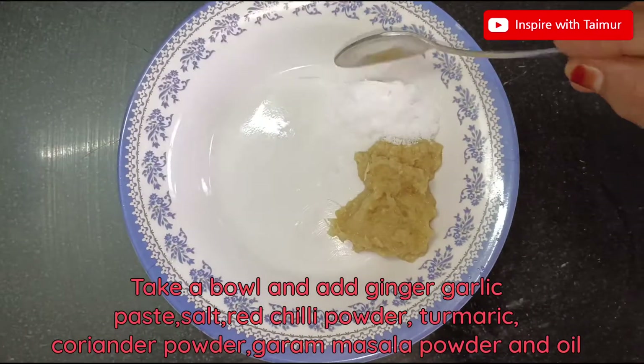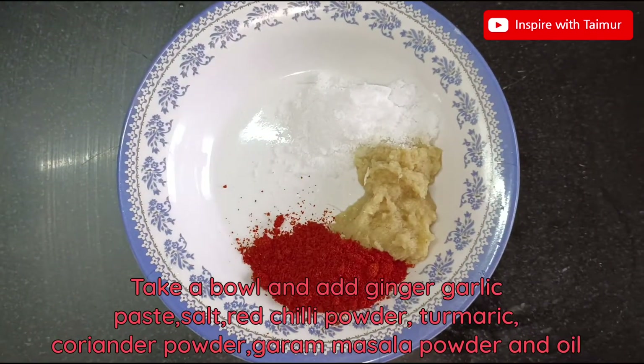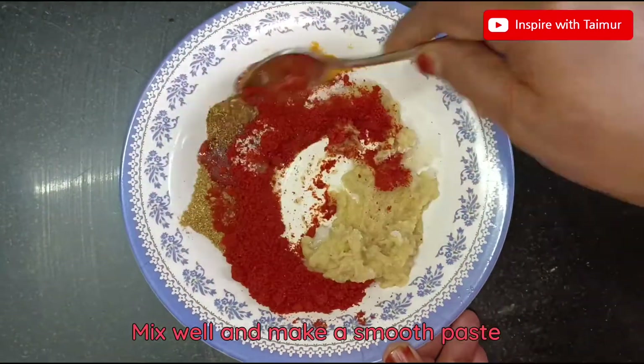Take a bowl and add ginger garlic paste, salt, red chili powder, turmeric, coriander powder, garam masala powder, and oil. Mix well and make a smooth paste.